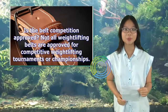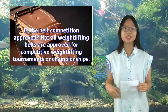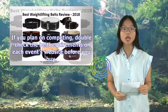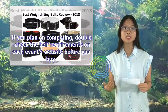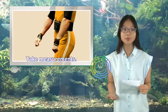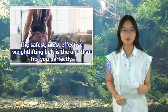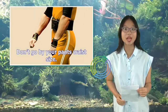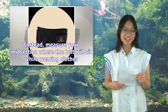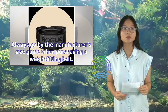Is the belt competition approved? Not all weightlifting belts are approved for competitive weightlifting tournaments or championships. If you plan on competing, double-check the belt requirements on each event's website before you buy. Take measurements — the safest, most effective weightlifting belt is the one that fits you perfectly. Measure your midsection where the belt will sit while wearing clothes. Always go by the manufacturer's size guide when purchasing a weightlifting belt.